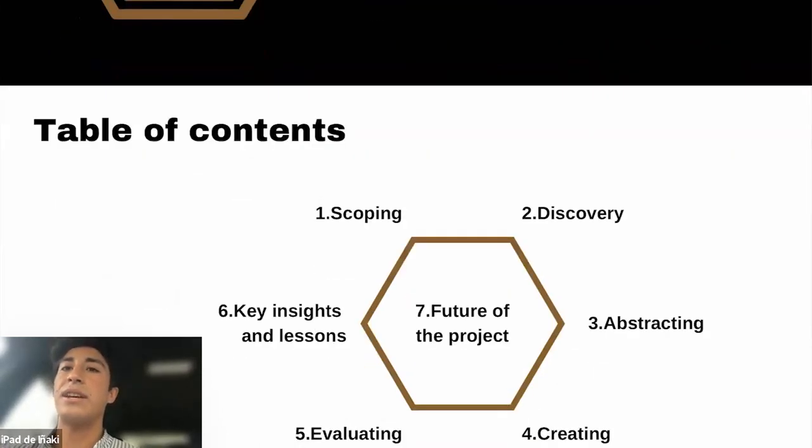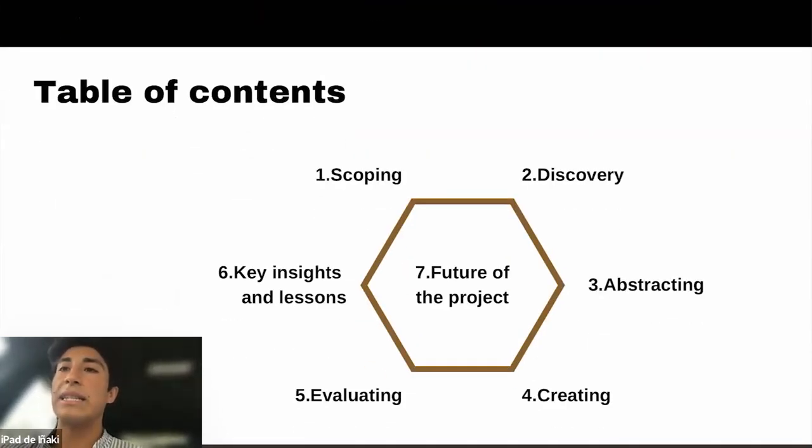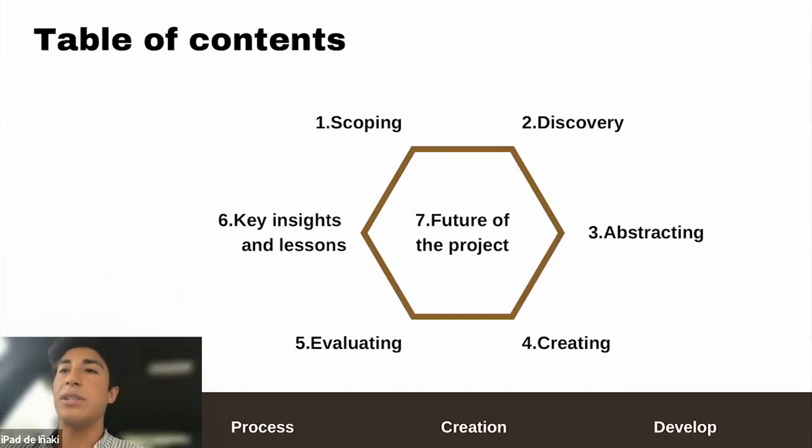First, the table of contents: I'm going to talk about the scoping phase, discovery, attracting, creating, and evaluating insights and lessons.